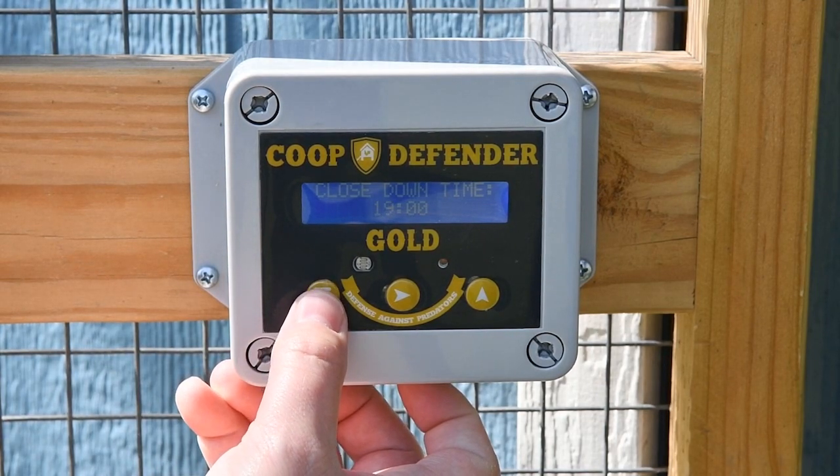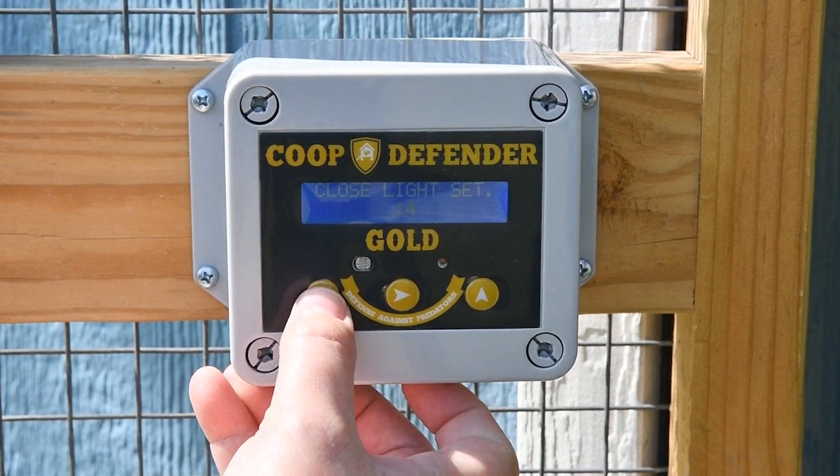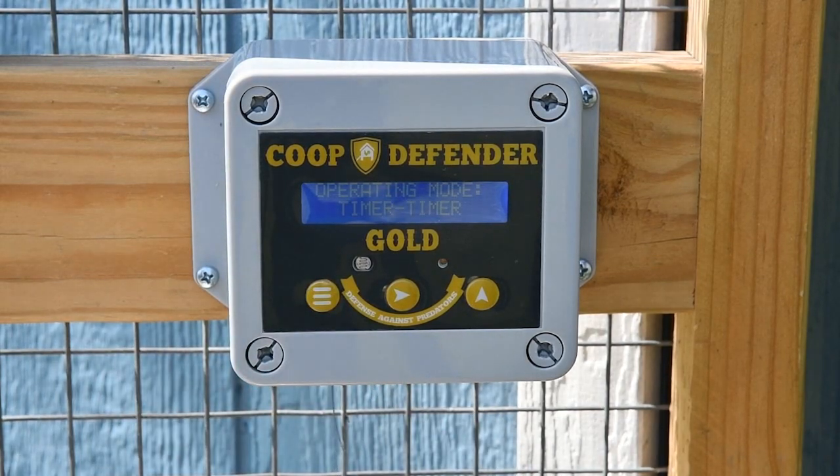Next is the close-down time. Set the time that you'd like the door to close in the evening. Next is the close light setting — the numerical value of light when you want the door to close in the evening.